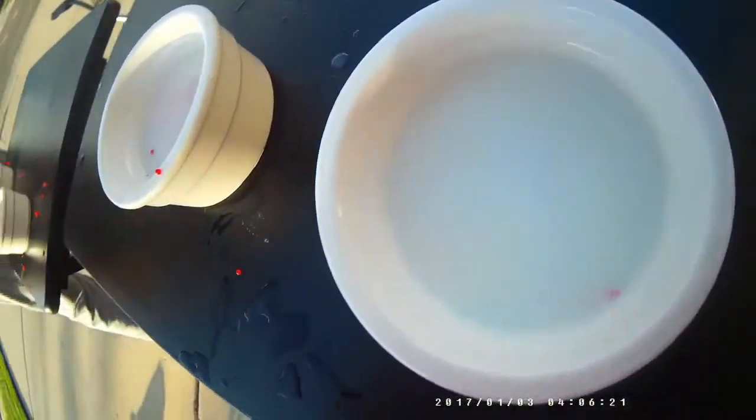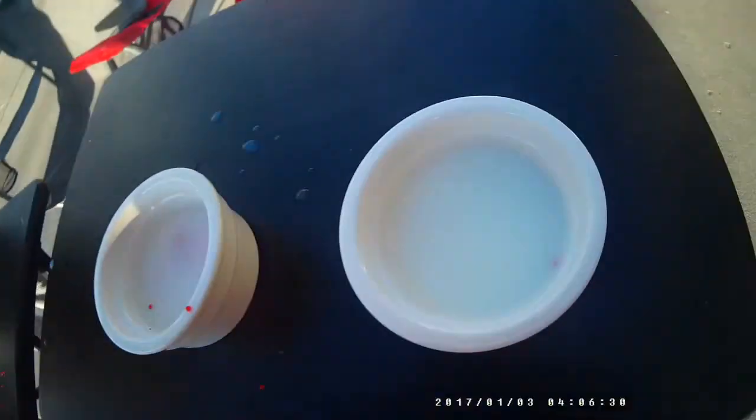We're going to leave these in there for a bit and come back to check on them. Update: the ones in the milk seem to have dissolved, so I added some more. The ones in the liquid starch seem to be growing maybe a little bit faster. The ones in the lemon juice aren't doing very well, and the ones in the apple cider vinegar are about the same — they may have dissolved in the vinegar.